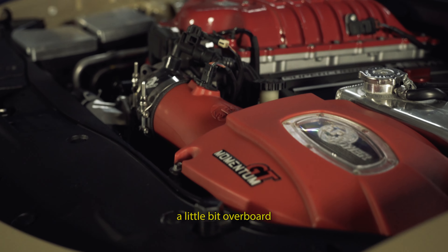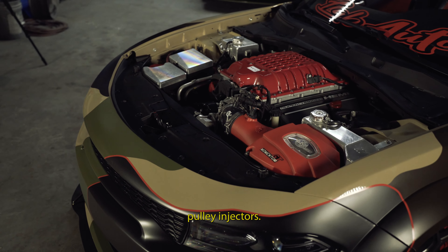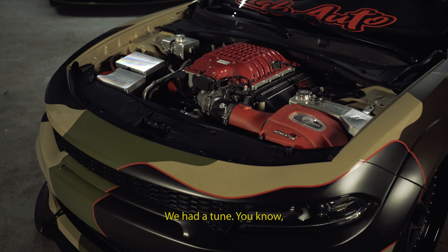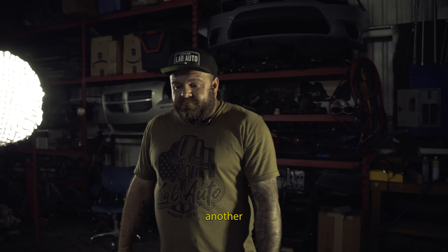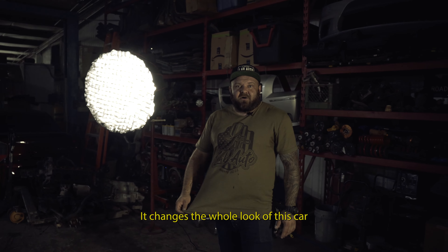We decided to go a little bit overboard in the engine bay with a bunch of billet accessories, upgraded pulley and injector, and we had it tuned. Another really big part of the car is the front-end conversion — it changes the whole look of this car.